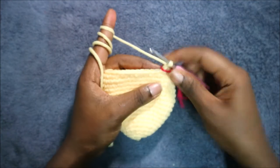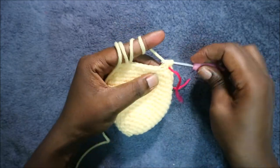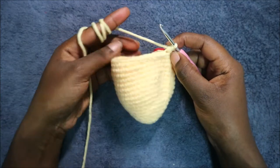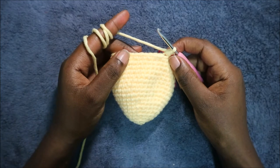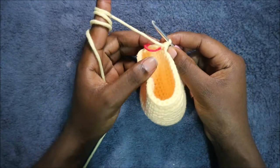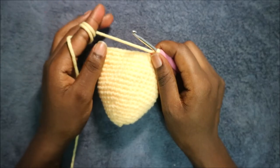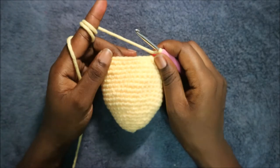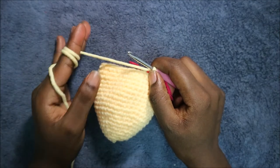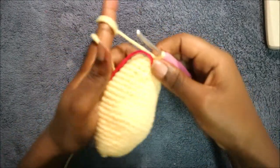In our 19th row we're going to start by decreasing first. After decreasing, do single crochet in the remaining 33 stitches, for a total of 34 stitches. In the next three rows — from row 20 until row 22 — do single crochet all the way around in each row for a total of 35 stitches in each row.